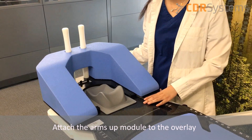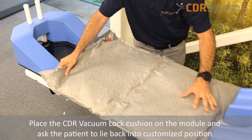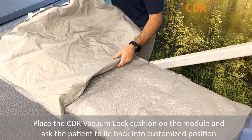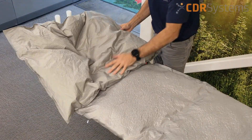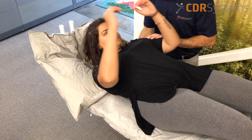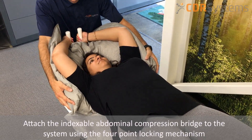First, attach the arms up module to the overlay. Then place the CDR vacuum lock cushions on the module and ask the patient to lie back into the desired position. Next, pump the air out of the vacuum lock cushions to immobilize the patient.